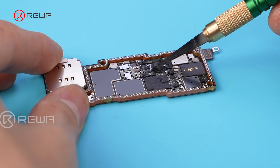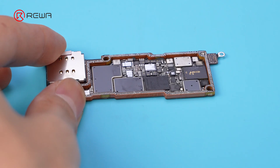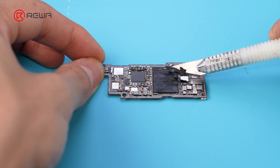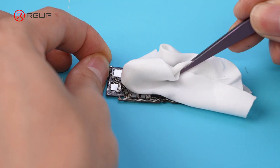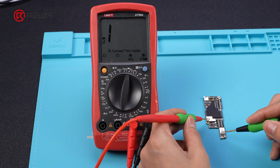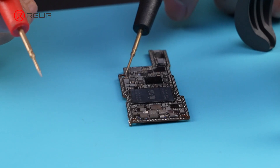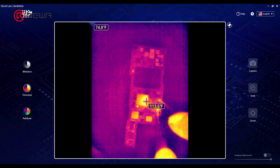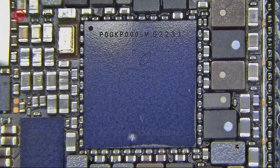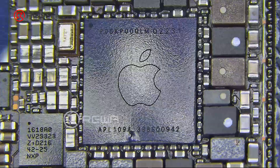Remove the thermal grease. The PPVDD main circuit failure may occur on the logic board or on the signal board. Testing the logic board circuit confirms it is short circuit. Upon powering the logic board's PPVDD main circuit, the temperature at the power IC location rises noticeably.